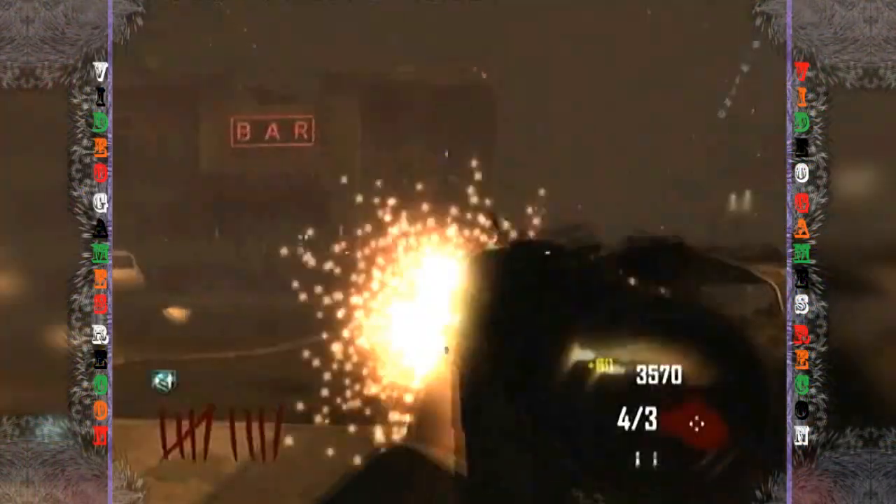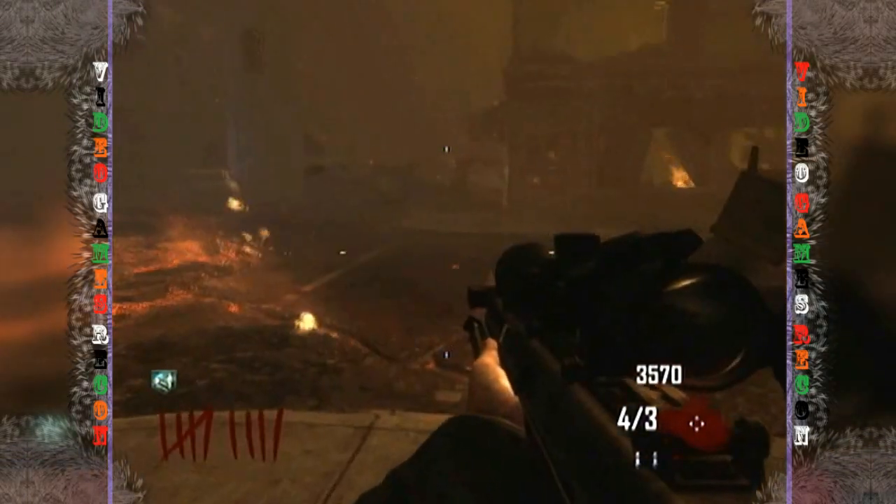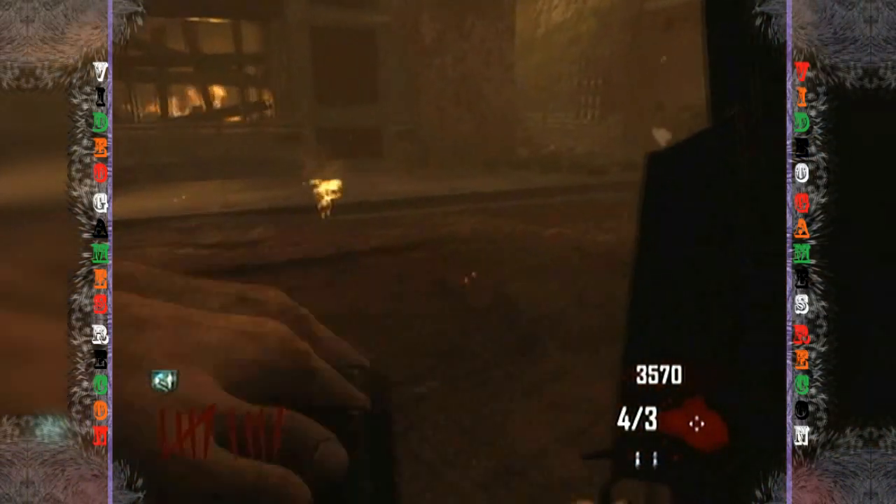Un-pack-a-punched, this sniper rifle is the better of the two available. It's more powerful, has more rounds in a mag, and its semi-automatic fire can really help you out when cornered.